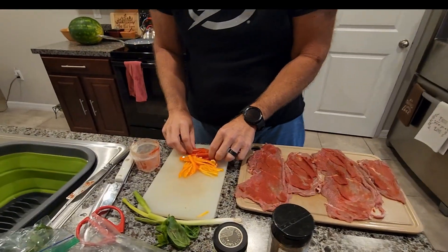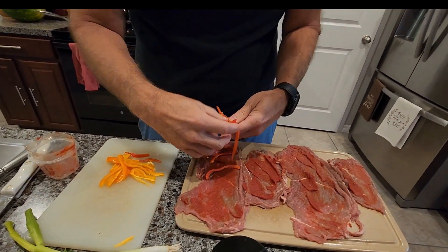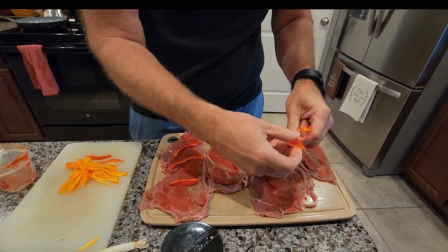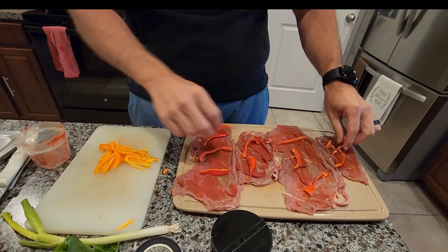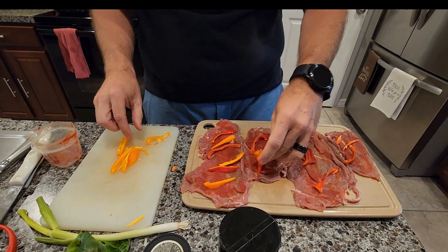I'm going to go ahead and put in some peppers. I have some red ones — these are just little miniature peppers. Just going to throw a few on here, some red ones and then some of the orange ones.